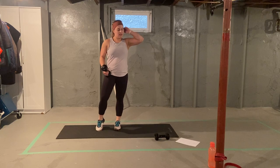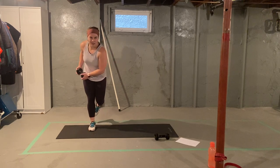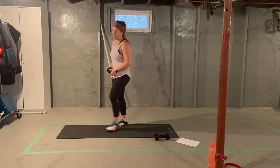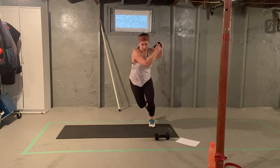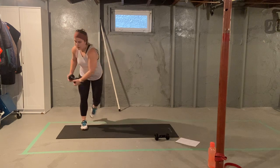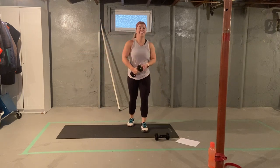Same thing going in the other direction. We want to make sure we're not doing this too fast — generate that power from one leg down this hip. We chop over, walk it back. One, two, three, four, five, six, seven, eight, nine. Give me one more. Ten. Nice job.